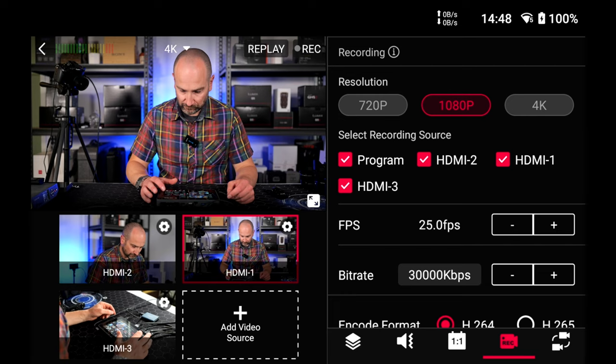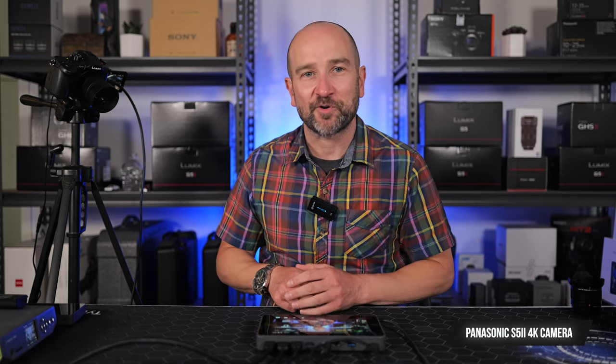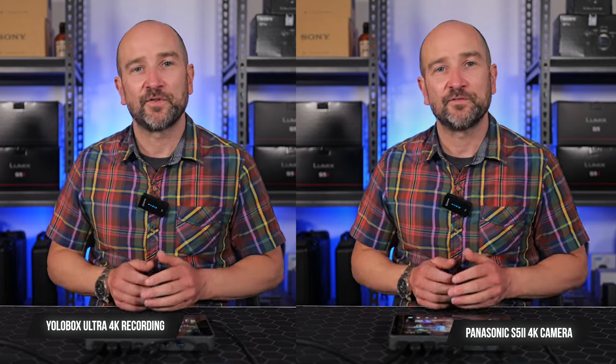Just know that if you want to record all inputs at once, you have to have it set to 1080p. When it comes to frame rates, this allows you to record at 20, 24, 25, 30, 50, and 60p — all standard frame rates — and also 20 frames per second, though I'm not sure what that's for. You can also choose between H.264 and H.265 for high-efficiency video codecs. I would have no problems recommending this as a multi-camera recording tool.